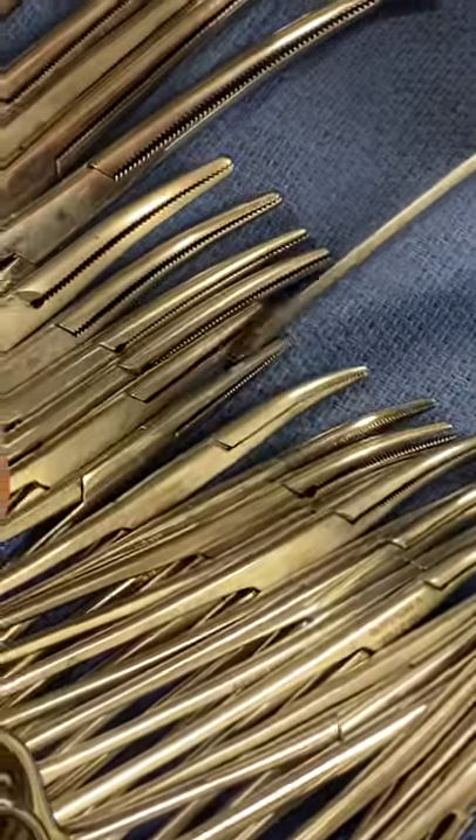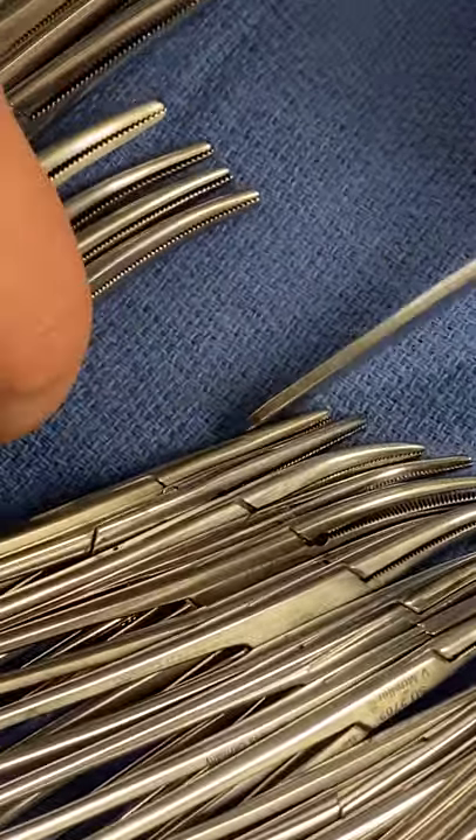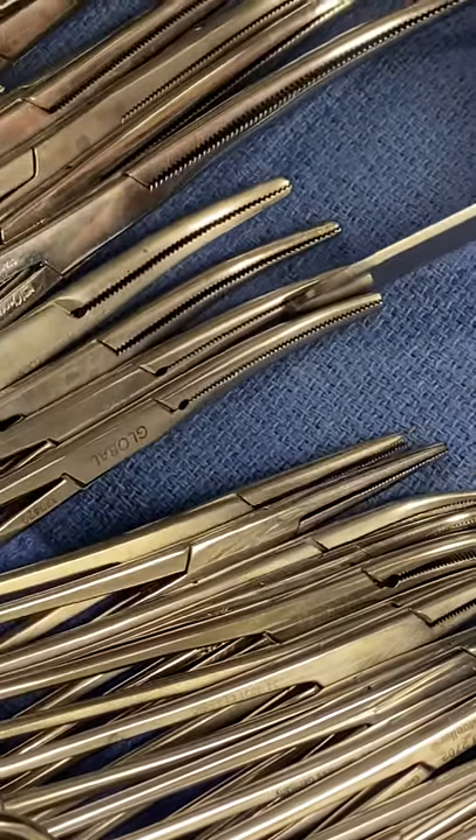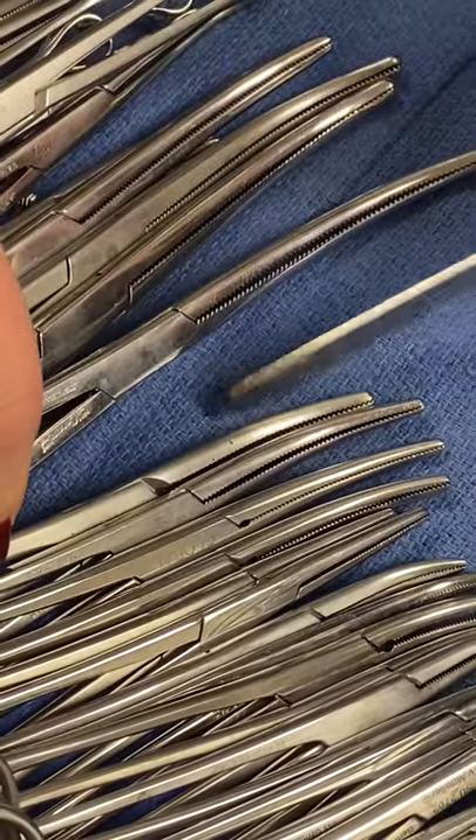And then straight hemostats, one and two. Straight hemostats, two. And then mayo peons, one, two, three, and four. Four mayo peons.